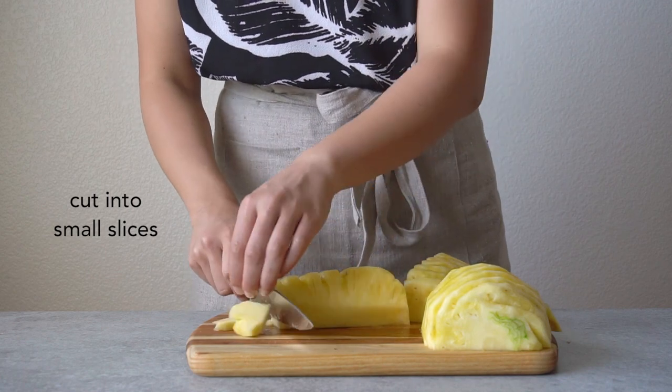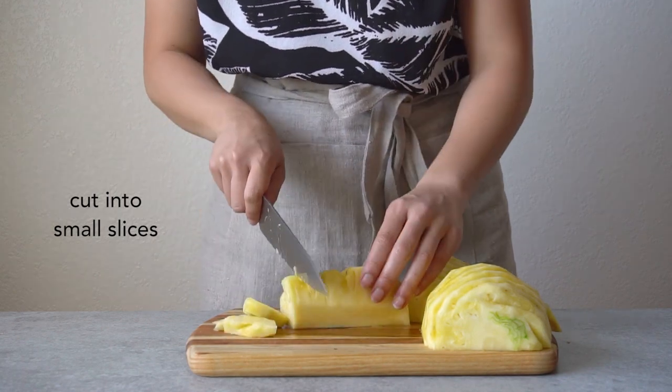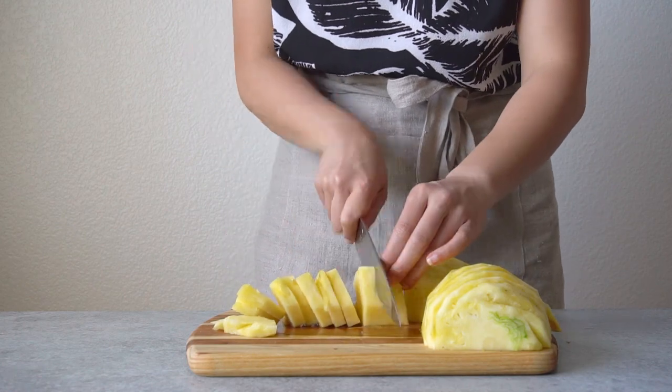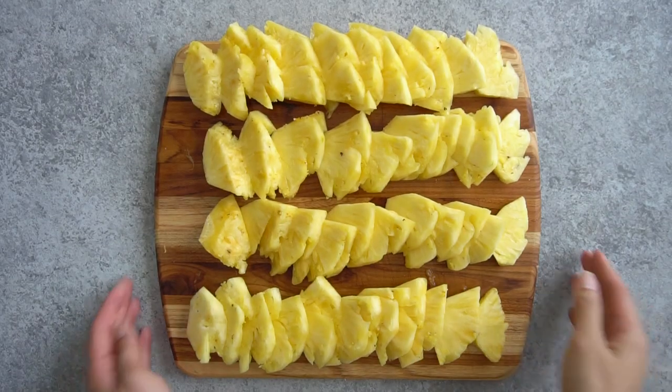Finally, cut the pineapple into smaller slices. That's it! Perfectly sliced pineapple.